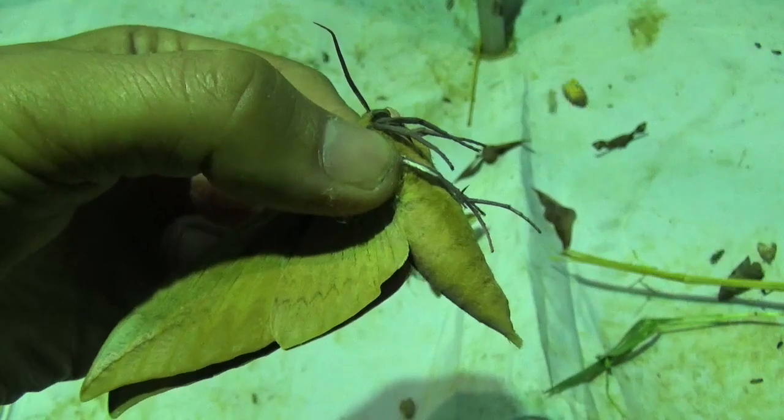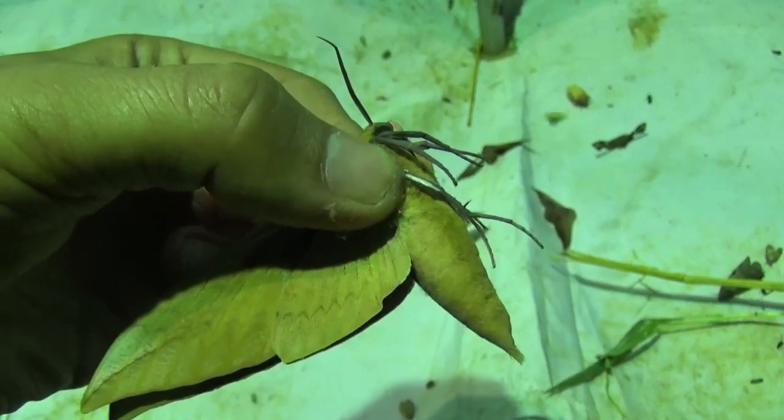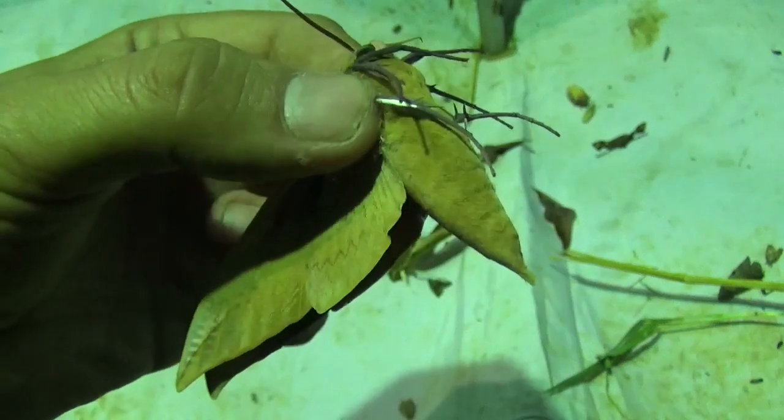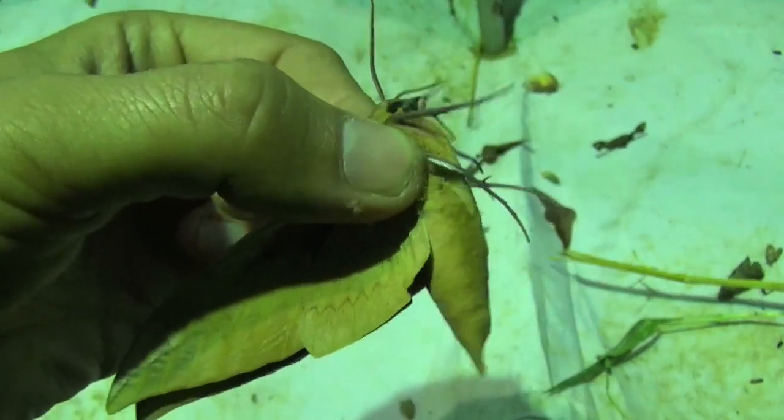This video is not here to debate whether killing insects is right or not. This is going to be a live demonstration, so if you are sensitive to killing, please turn away.